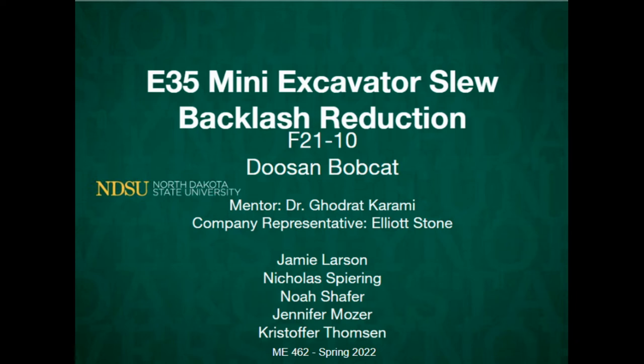This video presents the 2021-2022 Senior Design Project for the Reduction of Backlash within a Bobcat E35 Excavator. This was done by Noah Schaefer, Jennifer Mosher, Jamie Larson, Christopher Thompson, and Nicholas Spearing, with special thanks to Dr. Karami from the NDSU Mechanical Engineering Department and Elliot Stone from Doosan Bobcat.